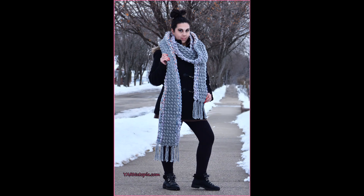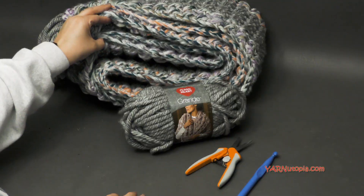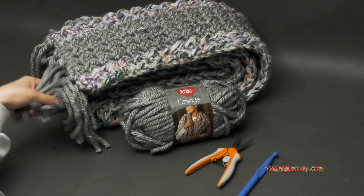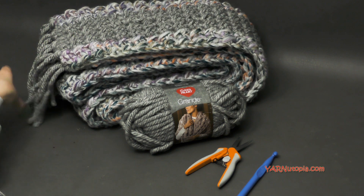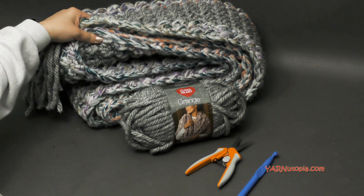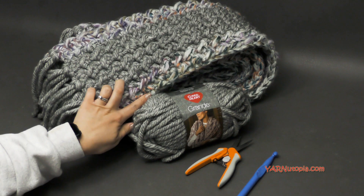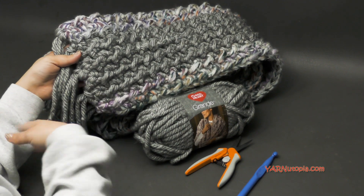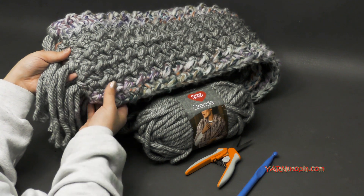Hi everyone, it's Nadia from Yarn Utopia. Today we are making this two-stitch Grande scarf. I'm not going to even unfold it — it is literally 10 feet long. It is so bulky and heavy and I love it so much. You can see all the photos on my website, yarnutopia.com. I'm using Grande yarn in this project and two stitches, hence the name two-stitch Grande scarf.